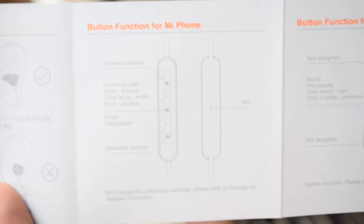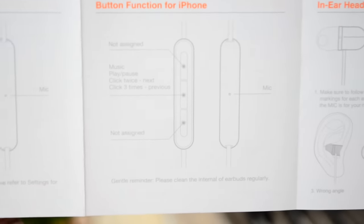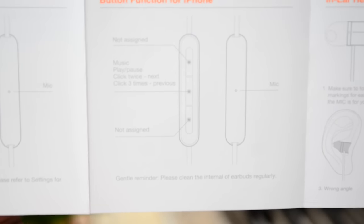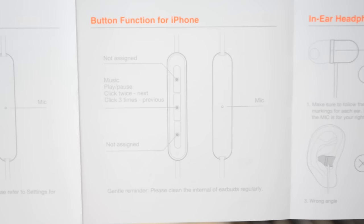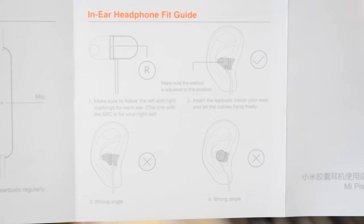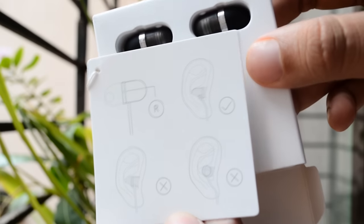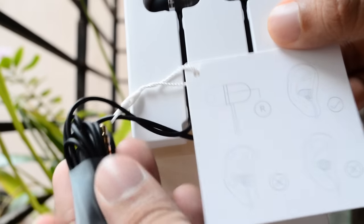Let's take a look at the documentation that we get along with the earphones. We find a detailed explanation regarding the functionality of the buttons. This earphone does come with a mic and dedicated three buttons which perform different functions, which I'll be demonstrating as the video continues. You also find pictorial indications as to how you should wear these earphones, which is really important, and another card showing the same thing.